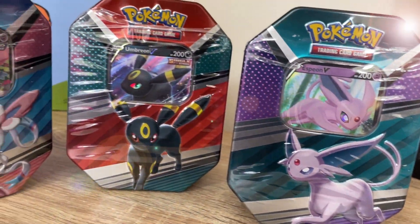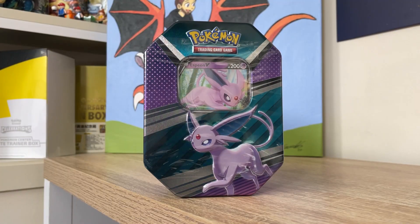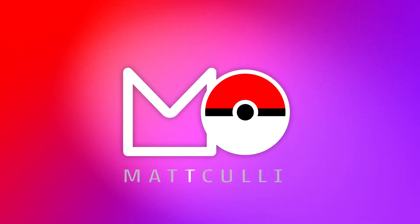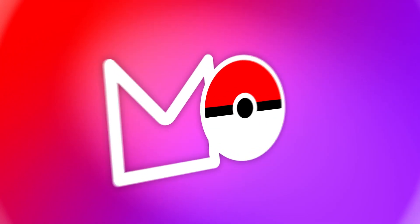Today we are opening something brand new: the EVO Hero V Spring Collection tins. They are all new designs — there's a Sylveon, Espeon, and Umbreon — and I've got no idea what packs come inside them, so we're going to find out. Hey guys, my name is Matt Kelly and welcome to the channel.